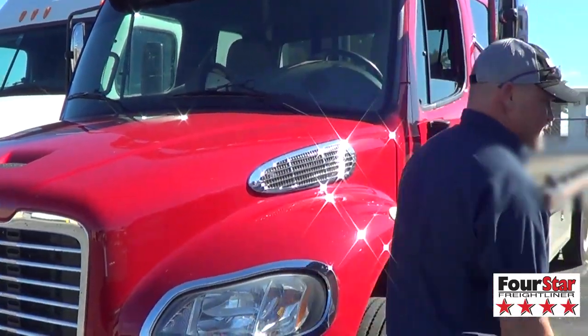My name is Jason Scroggins. I work with 4 Star Freightliner out of Montgomery, Alabama. I'm fixing to show you a short description of how to do a stationary regen on any vehicle. This is an M2 Freightliner.